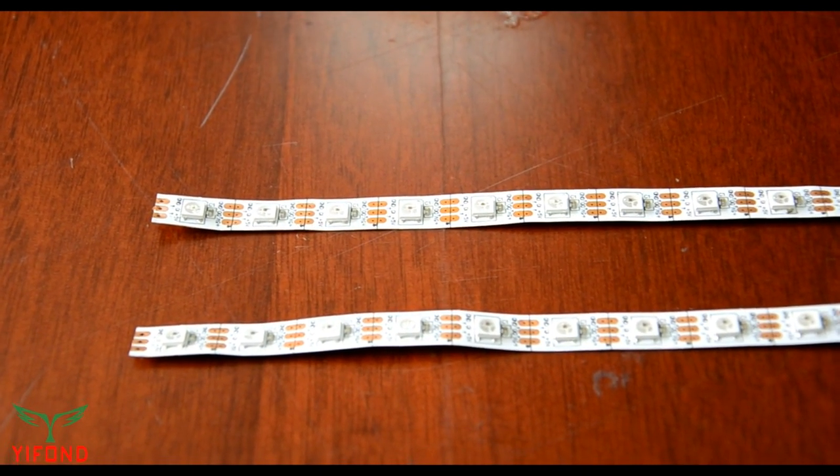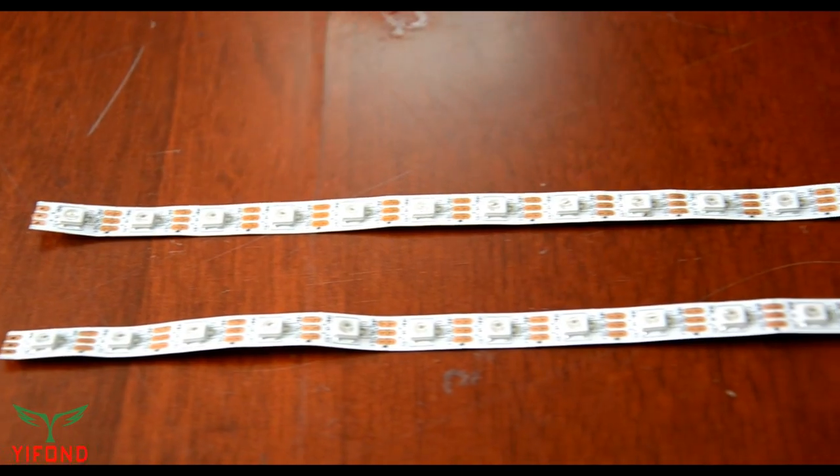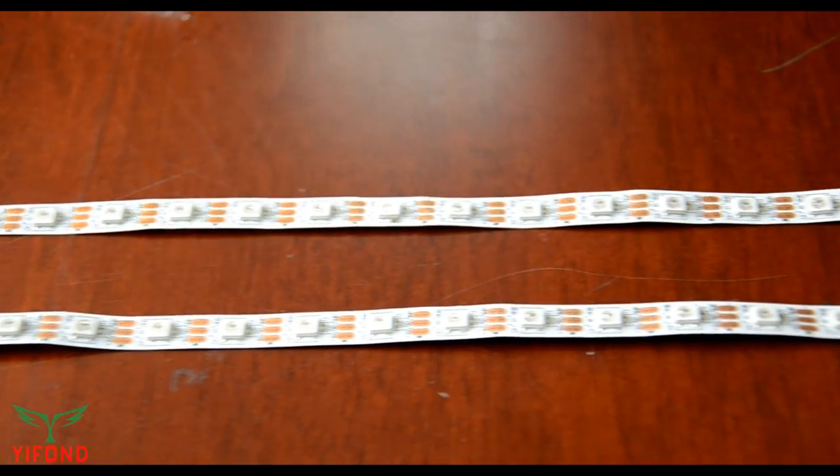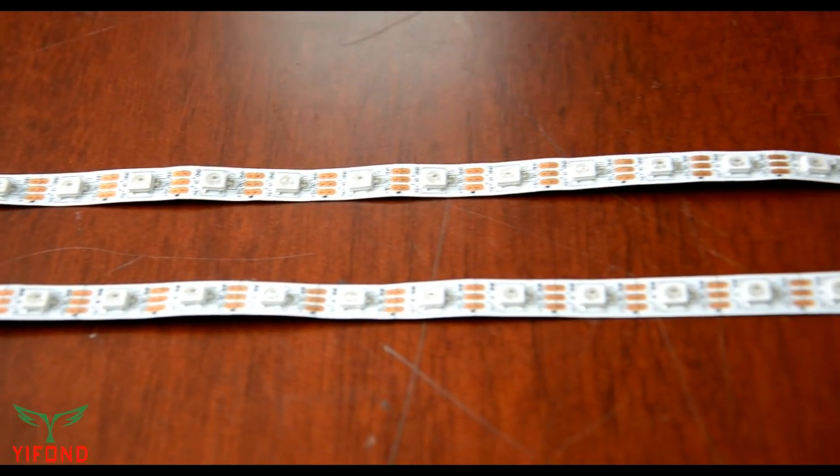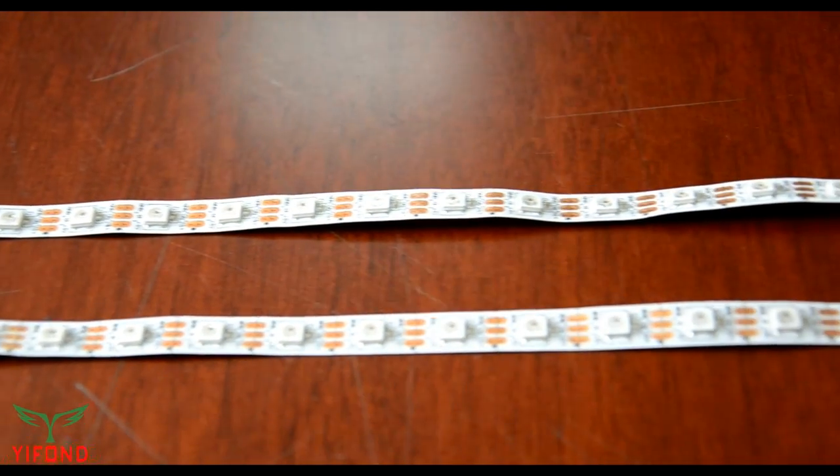This LED has 3 sets: red, green, blue. Mixed color panels give a variety of colors. Each light source is like a pixel. Independent pixel control lets you achieve all the effects you want.